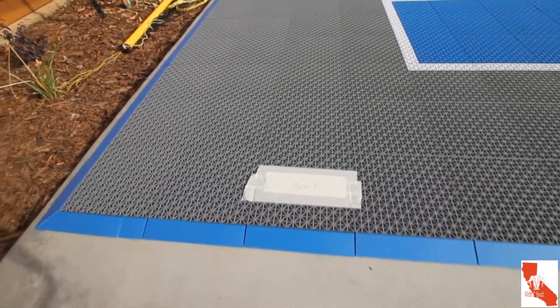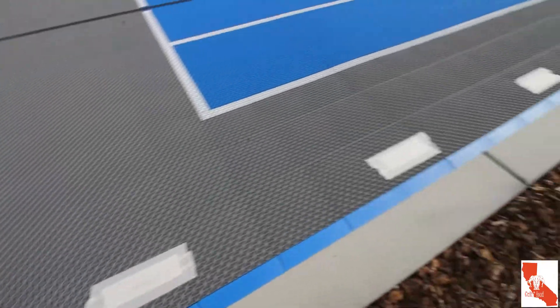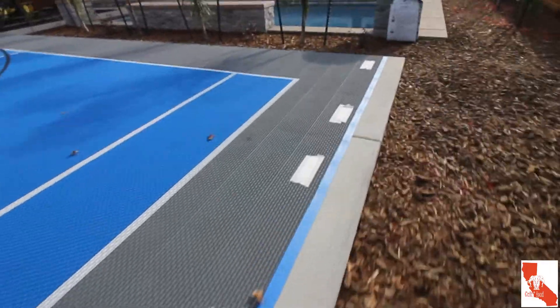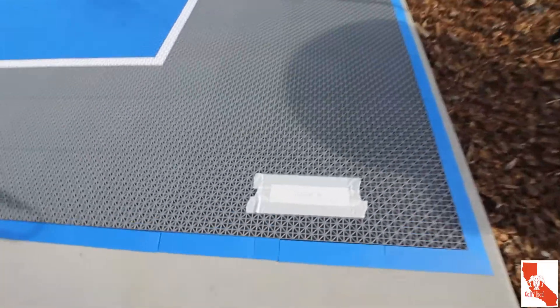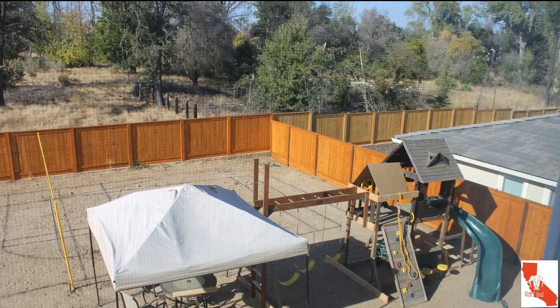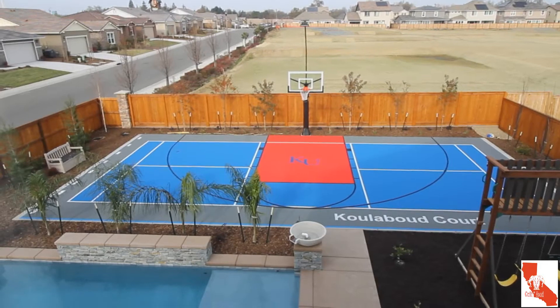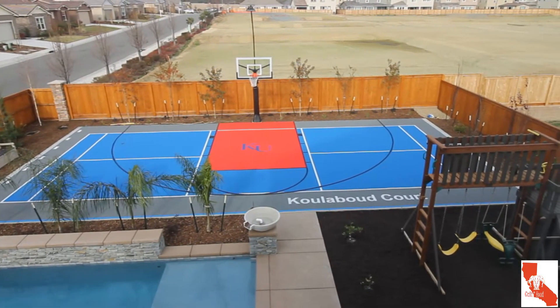The tape on the tiles: there were eight rows clearly identified, 16 large tiles long, for a total of 128 large pieces from the pallet. Once again, here is our backyard when we moved in, my vision of the sports court, the day the concrete was poured, and the awesome finished sports court — thanks to FlexCourt.